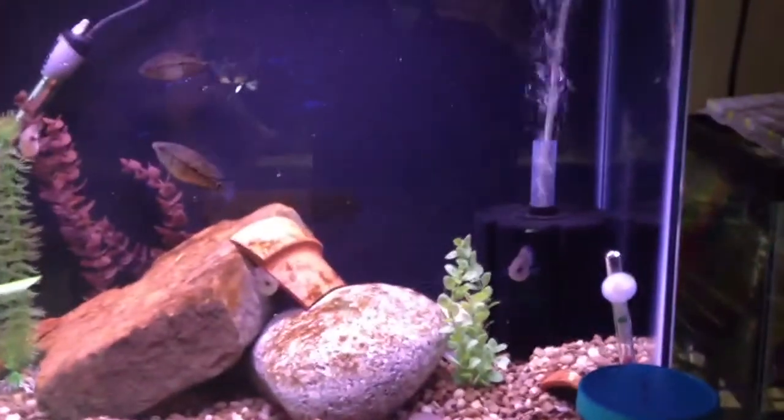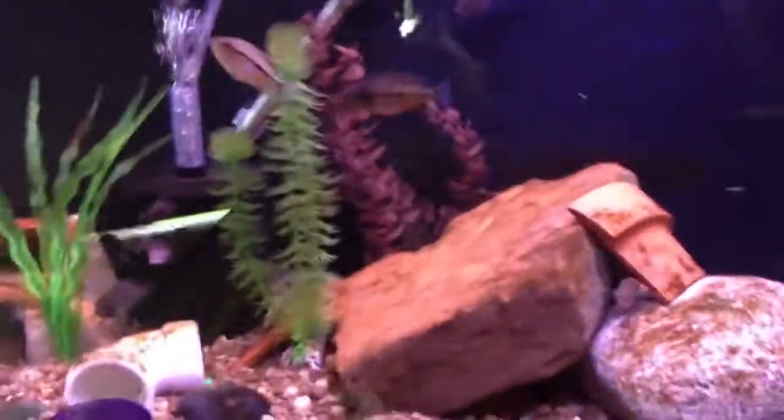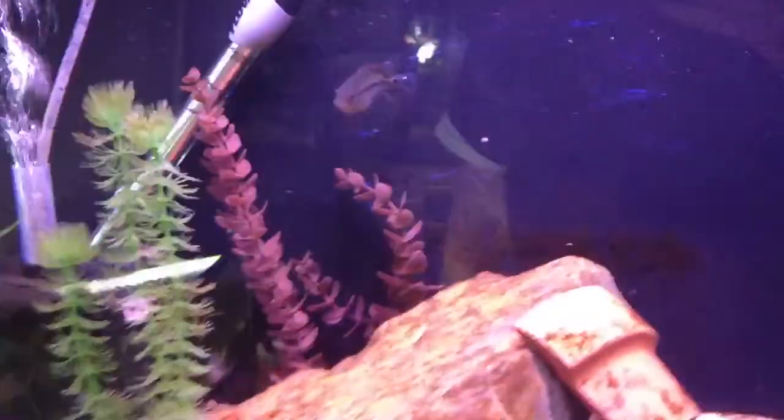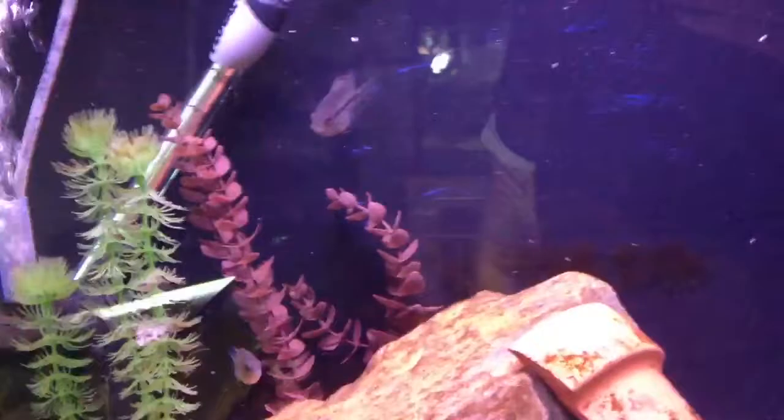What is up YouTube? Hefe coming to you from Captain Awesome's fish room. Got an order in today, folks. Pretty exciting things. Also wanted to talk about some stuff.